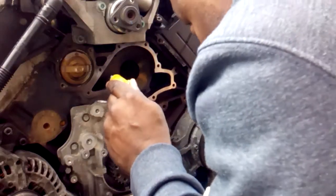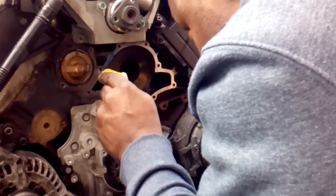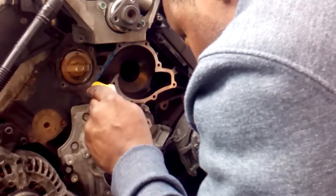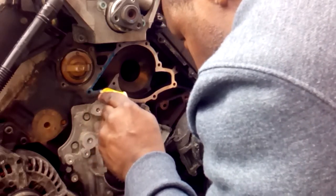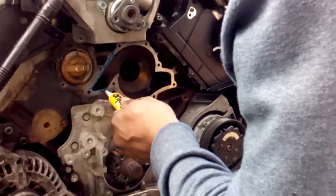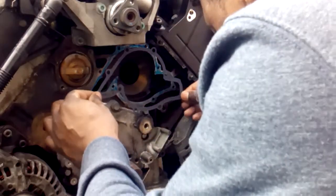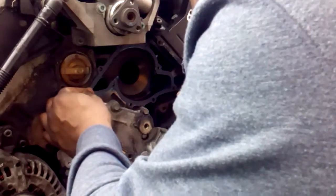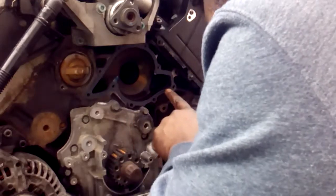Here I'm applying a thin layer of sealant to the water pump housing face. I've applied a sealant gasket to the water pump housing, and this will hold the gasket firmly in place.